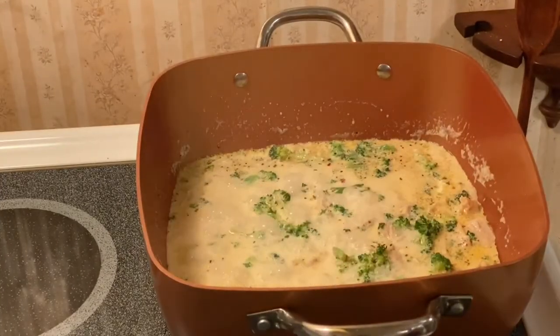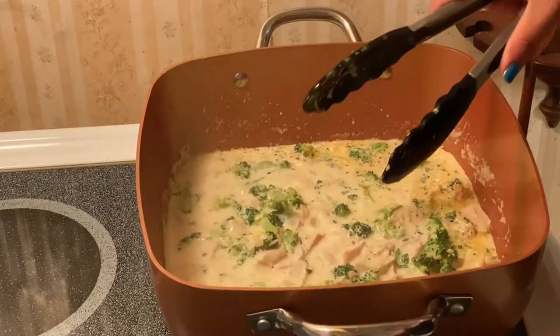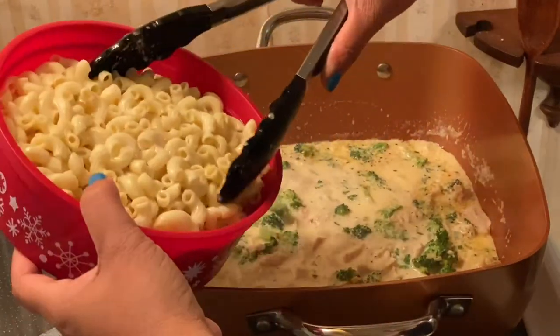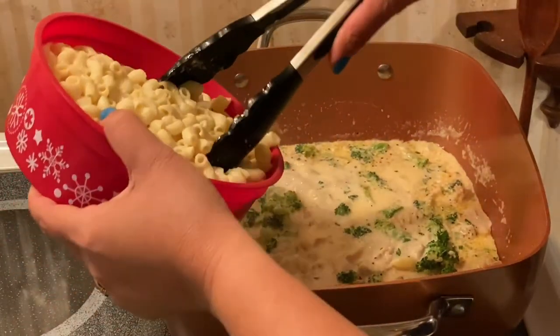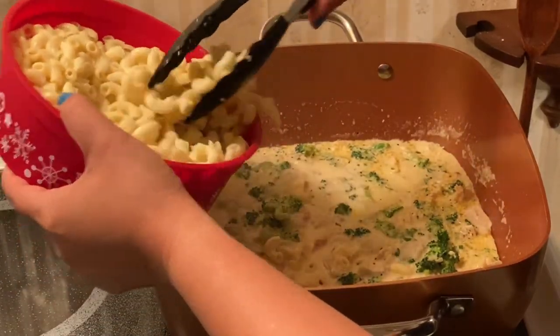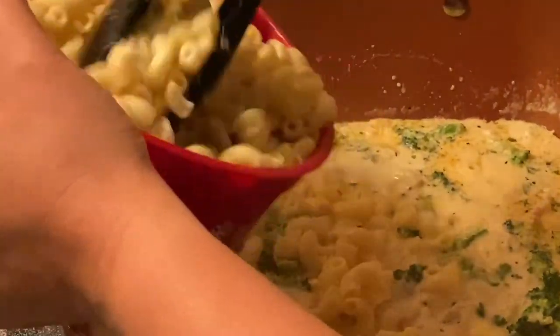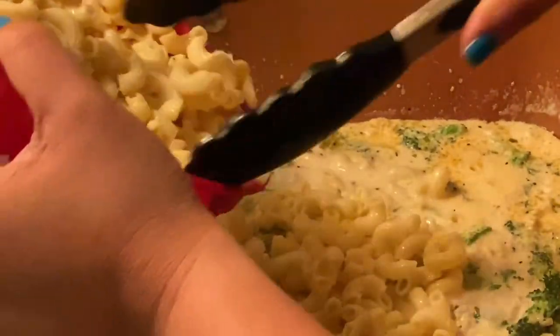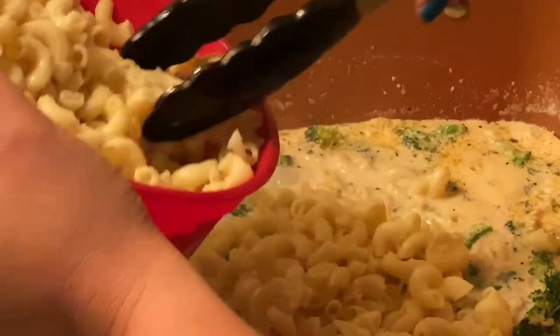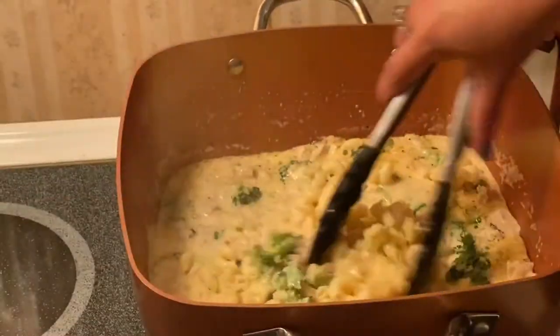After another minute of boiling, what I'm going to do next is put in our macaroni — there you go. We'll just mix it now — oh, amazing, yum!